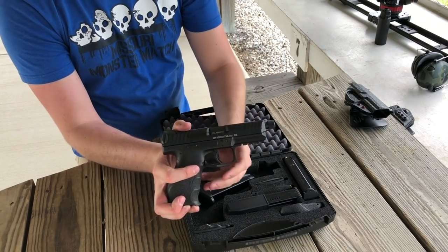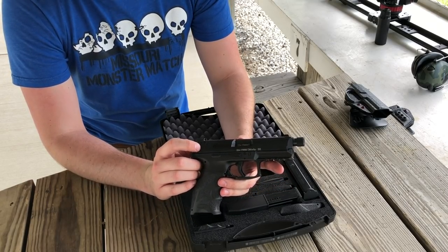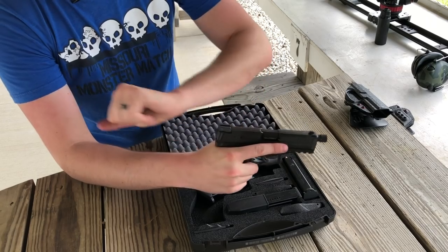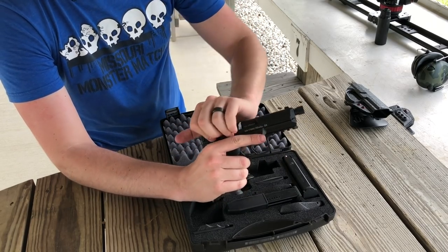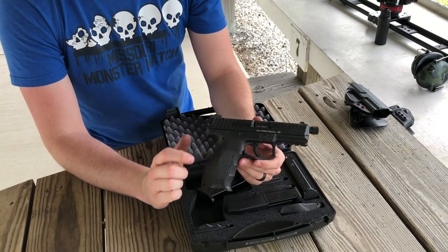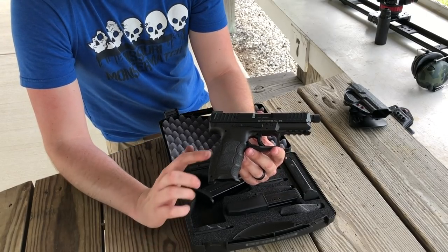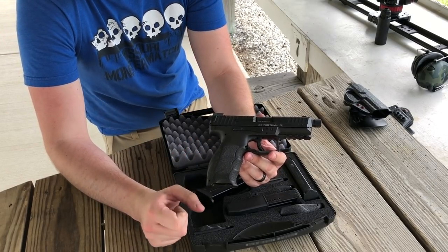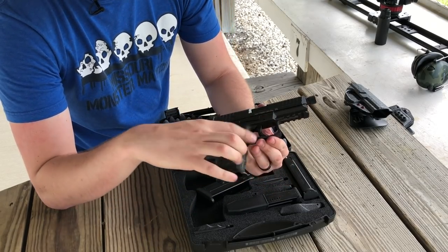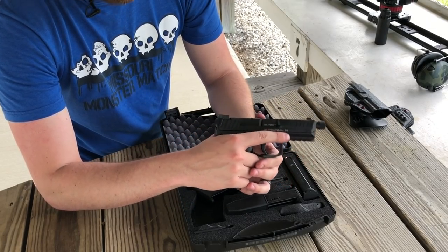On the slide, it has cocking ears in the rear as well as cocking serrations down the side, which makes for really good cocking and your grip's not going to slide off because those ears in the back give you a nice grip. The grip on this firearm is amazing — honestly the most comfortable gun I've ever held. It's a positive grip and it soaks up recoil, with finger grooves and curvature that fits really well in the hands.